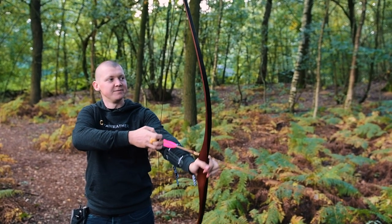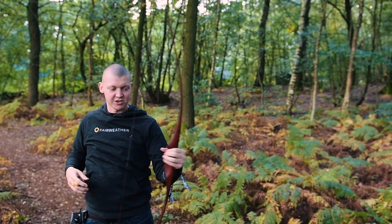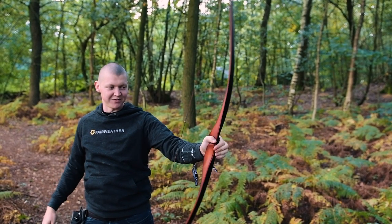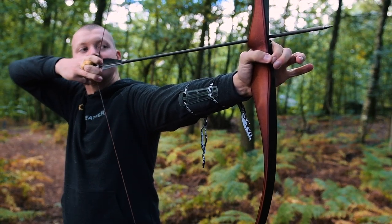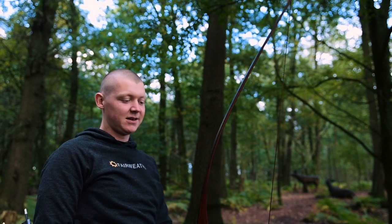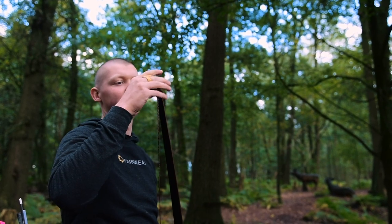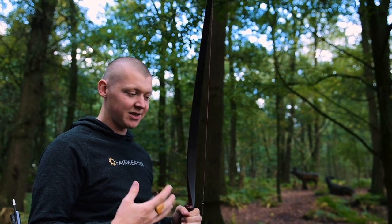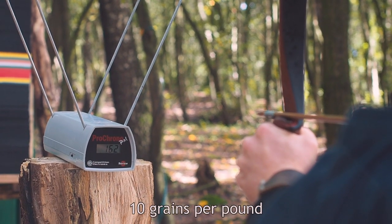There is some hand shock though. I really feel after the shot it wants to leave my hand, and there is a sensation of wobble shooting in the handle. It doesn't feel particularly fast and a bit wobbly, but it is very smooth when you pull it back. It's a nice long bow, seems to be about 68 inches. It's a comfortable bow to pull back and to shoot, but there is some wobble and I don't think it's very fast.